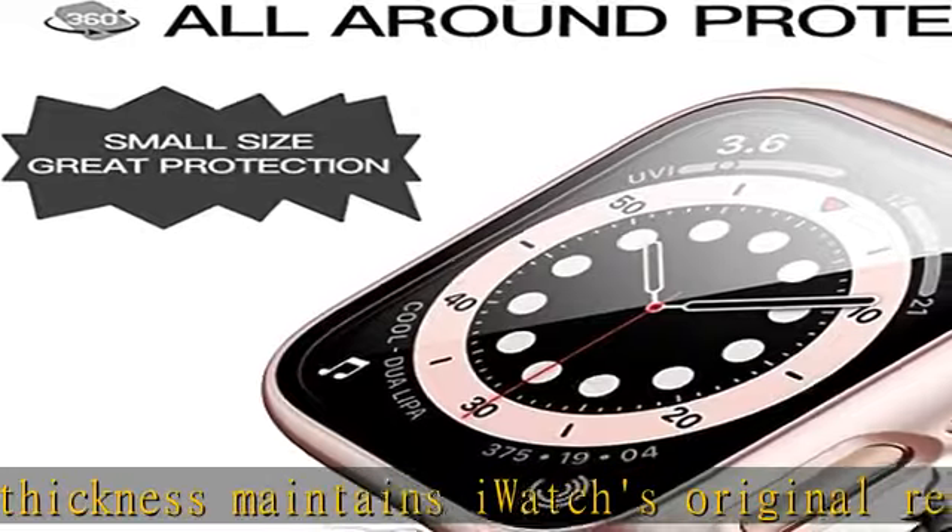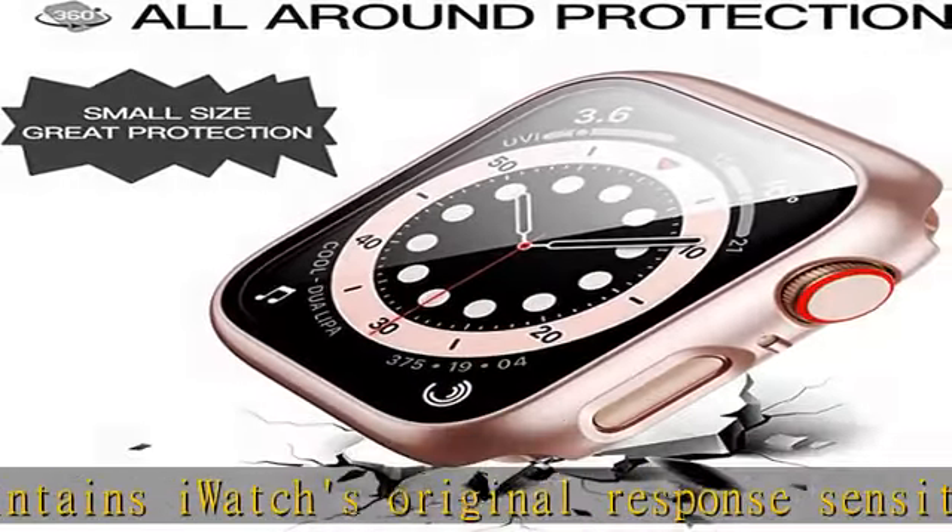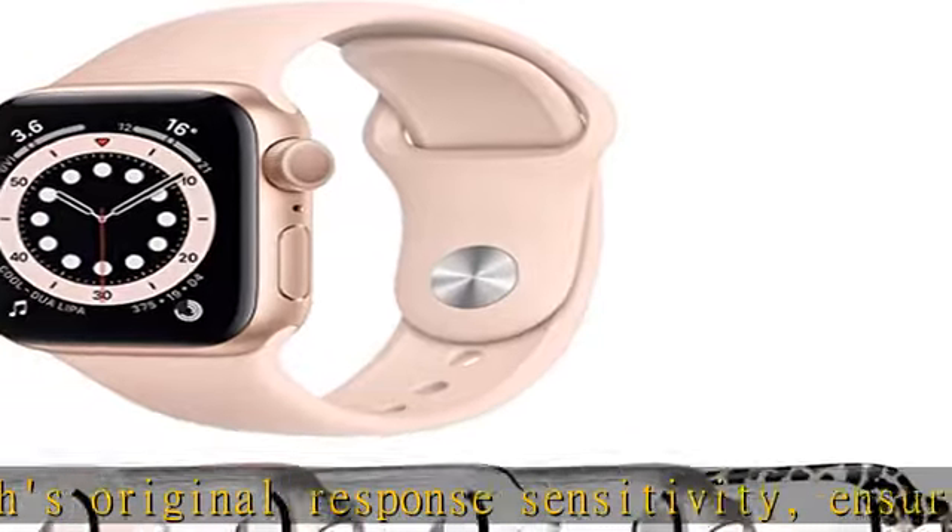We will arrange a brand new replacement. Check the description to get this product today at the best price.